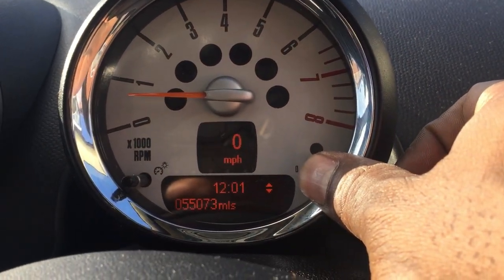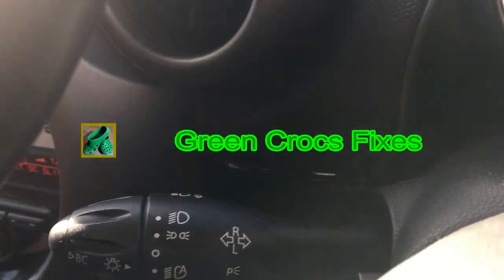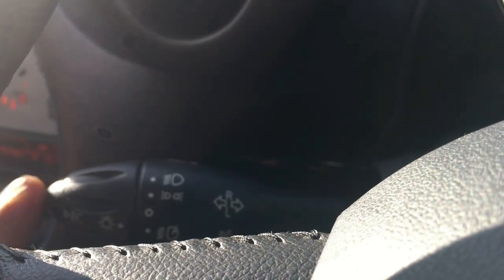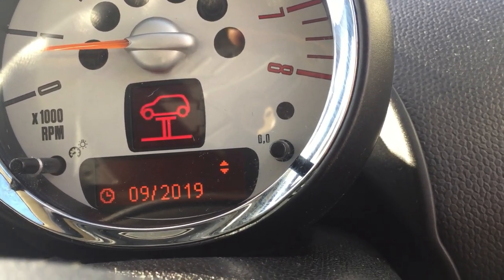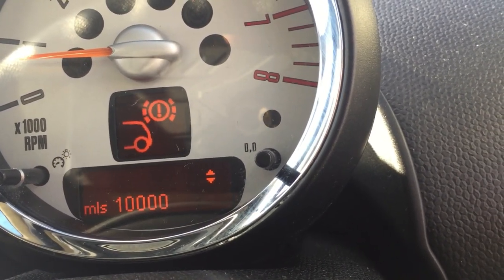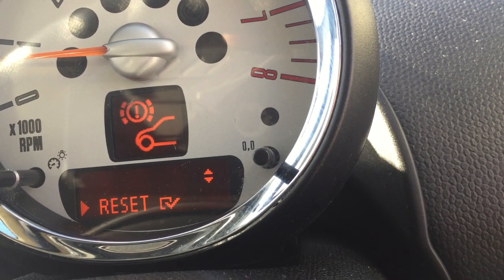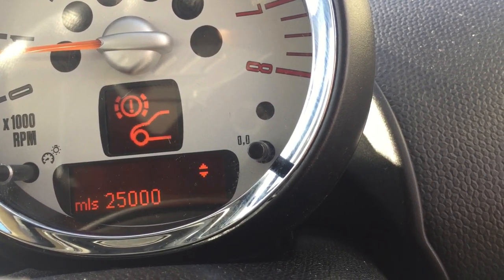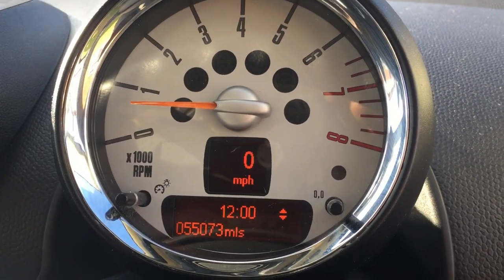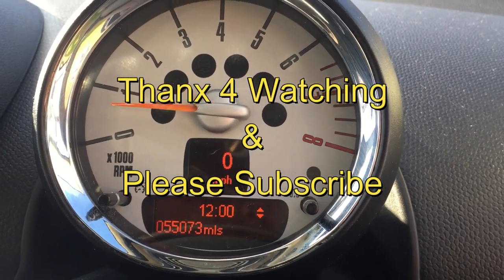Now we're going to reset the brake pad indicator. Just hold this button down until you get this menu, then quickly press the button on the end of the indicator stalk and it'll cycle through the menus until you come to the brakes. That's the rear brakes in orange and the front one in red. All you've got to do is press down the indicator stalk and hold it — it should reset and turn amber. There you can see it's reset itself. The engine is running, no errors displayed. Thanks for watching and please subscribe.